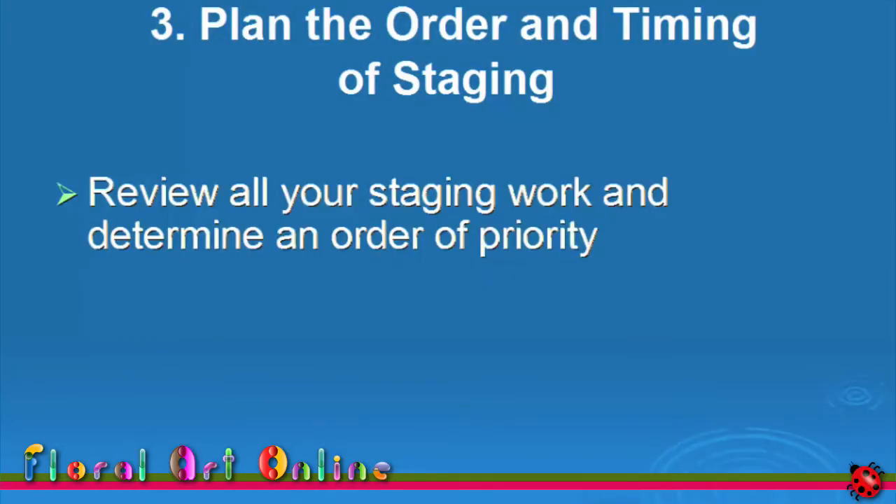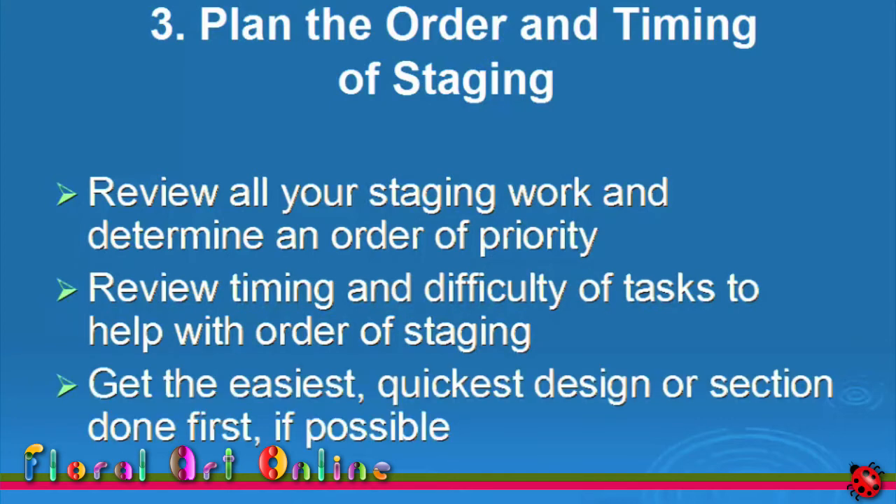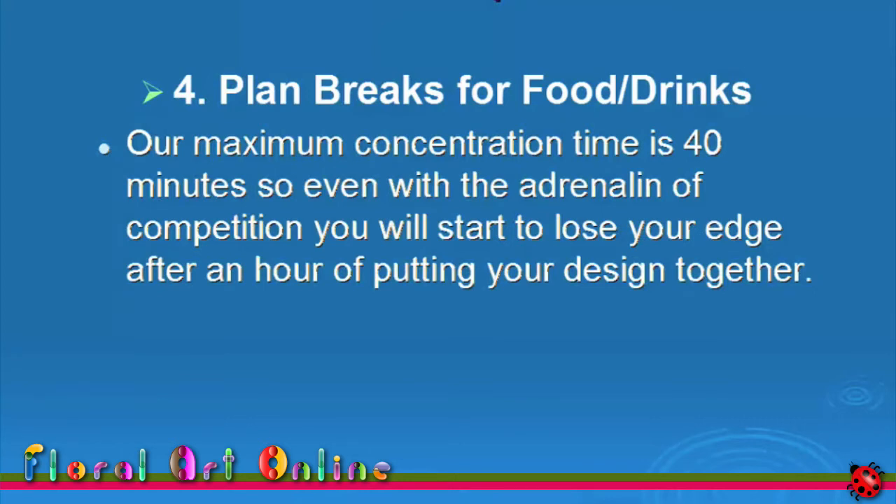Review all the tasks for staging your design and determine an order of priority for those tasks. Look at the timing and difficulty of the task to help you decide which order of staging you will take, particularly when you're doing more than one design. Get the easiest and quickest design or section of design done first if possible. Our maximum concentration time is 40 minutes according to research, so even with the adrenaline of a competition you'll start to lose your edge after an hour of putting your design together.